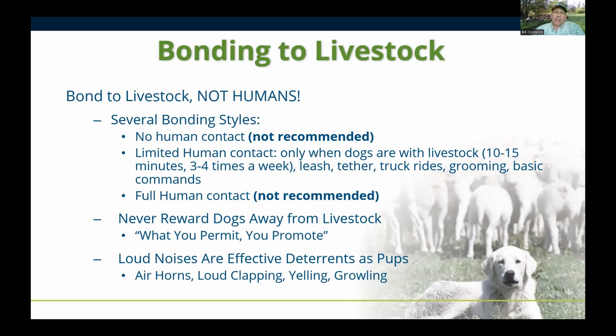A big issue in the bonding process is: what you permit with livestock guardian dogs, you promote. If the puppy escapes and shows up at your house or ranch headquarters, take it back immediately. If you pet it, feed it, or put it in a kennel with other dogs, it will keep coming back. Don't reward the dogs away from livestock. Feed them in contact with livestock, give all positive reinforcement when they're with livestock. As a deterrent, an air horn works great, as does yelling — dogs understand a firm 'no.'